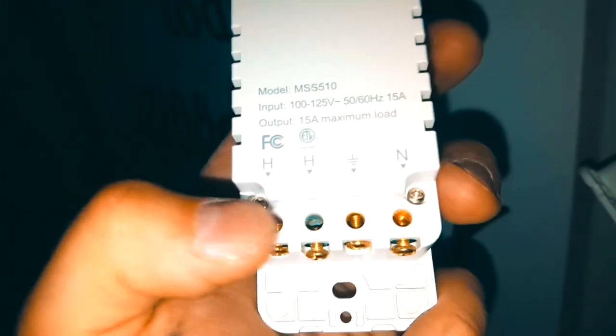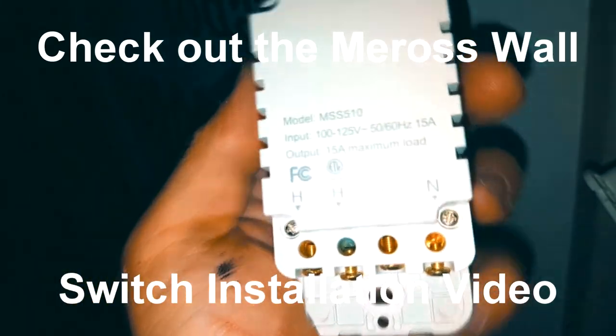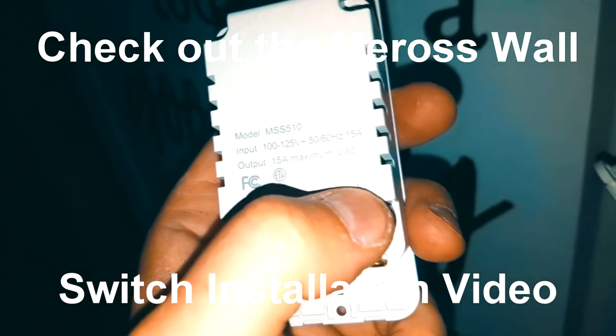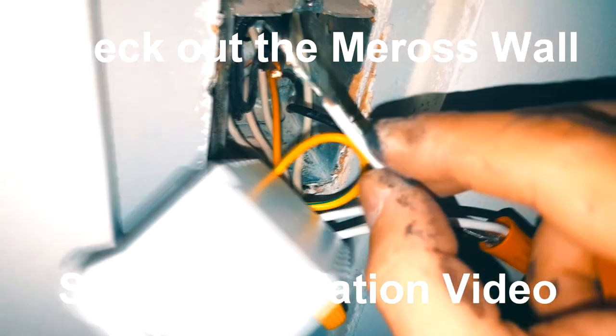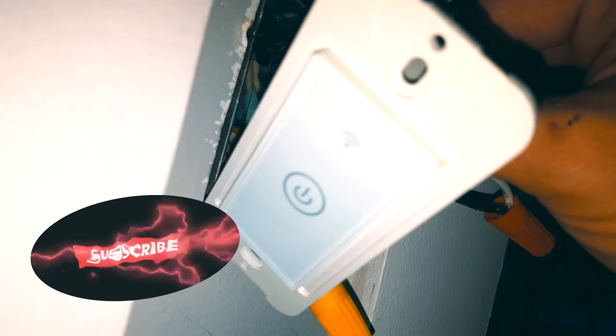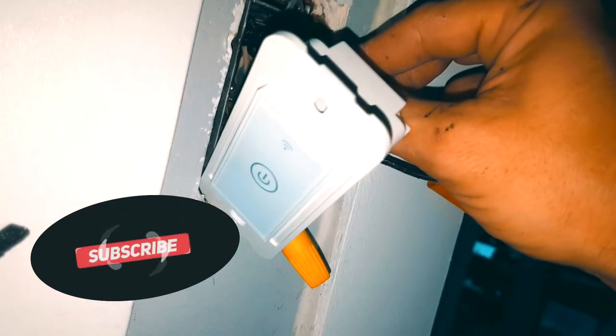In order for this to work we need to have all four wires connected. Now some receptacles may not have a neutral cable. We're gonna take our second hot and connect it — you can see the light right there blinking. And that's how to hook this up.